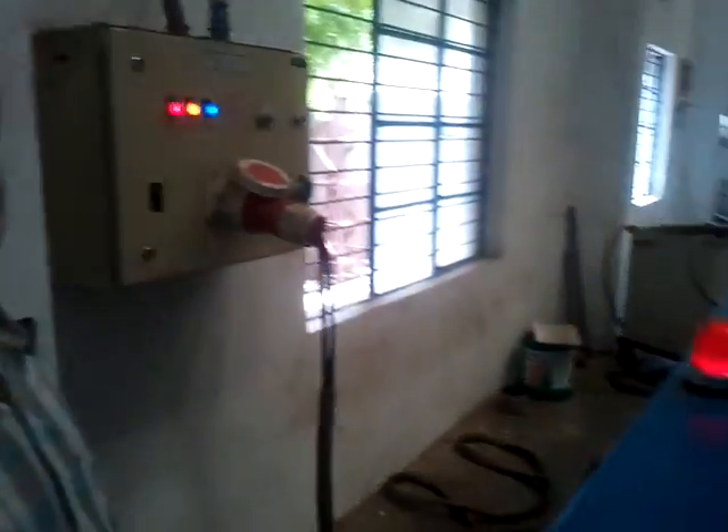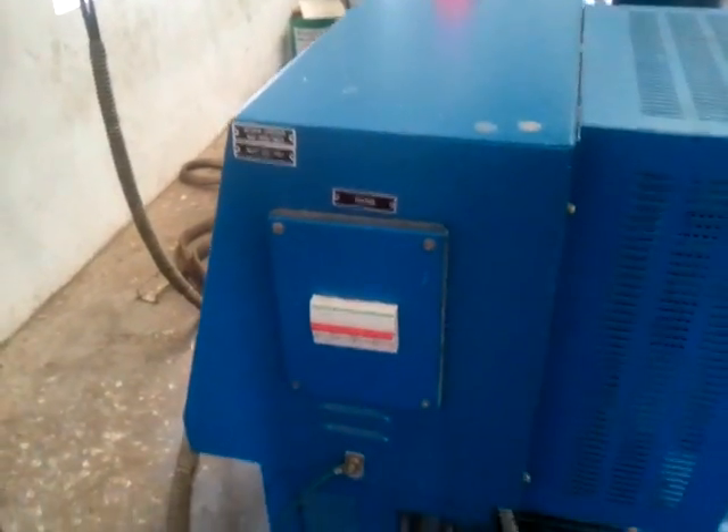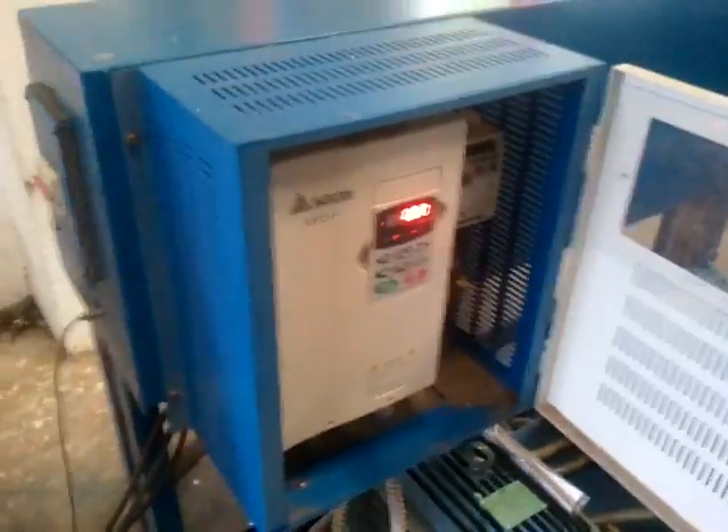First we are going to turn on the machine from the main supplies. There should be a supply button on your side as well. We turn that on and you will see that the drive should show something like this.